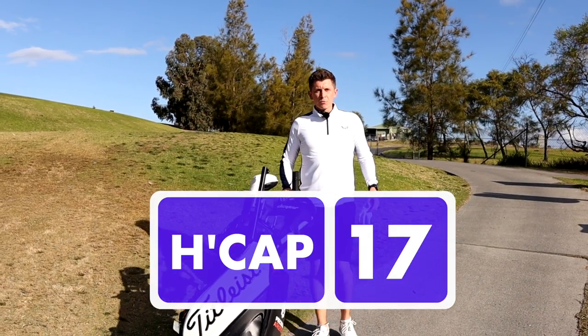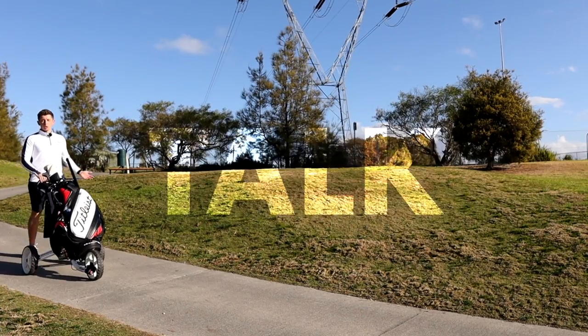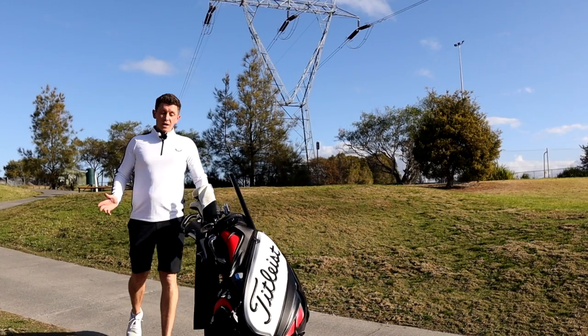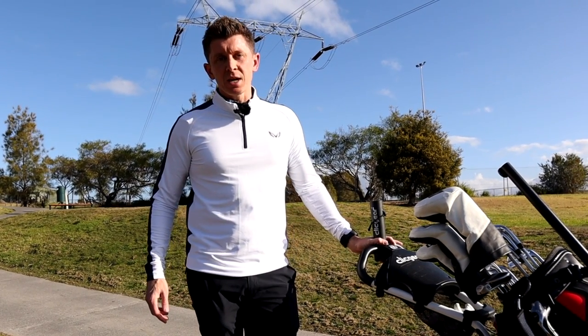If you're like me and want to put your handicap in free fall but have limited time to practice each week, this video is for you. I had a chance to talk to one of the world's top golf coaches who's teaching some huge name players, and he basically told me that the majority of us don't know how to practice and we're all but wasting our time.